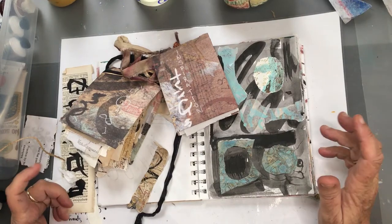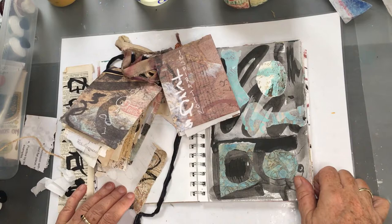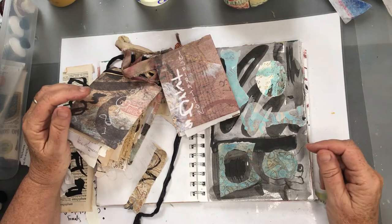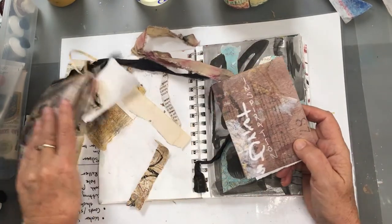Hi everybody, how are you? So excited. I have something really special for you today, as usual. Monday morning!